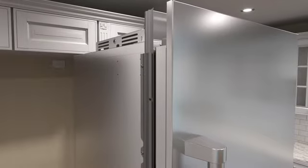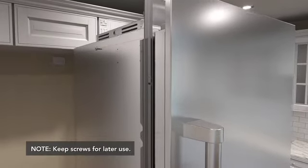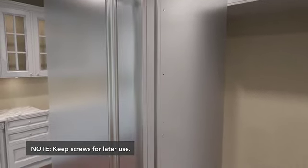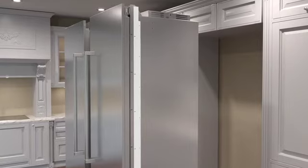Before removing the units from the pallet, remove the cabinet mounting side trim from the side of each unit where they will be connected to each other. Leave the side trim that will be connected to the cabinets.